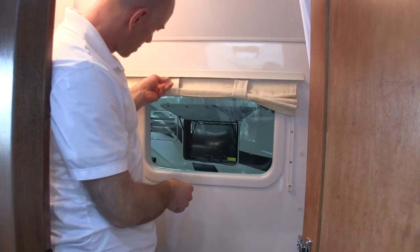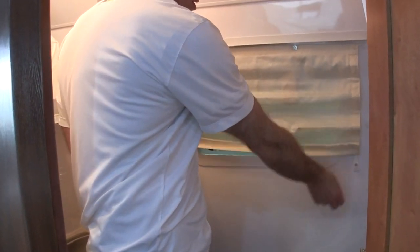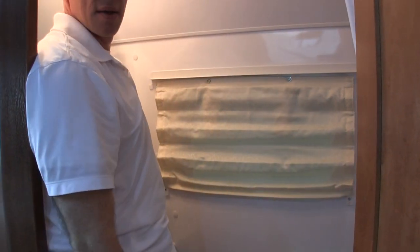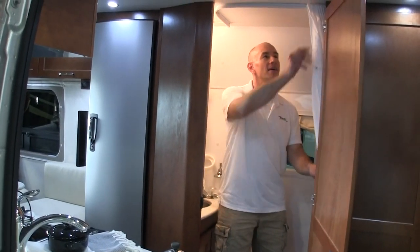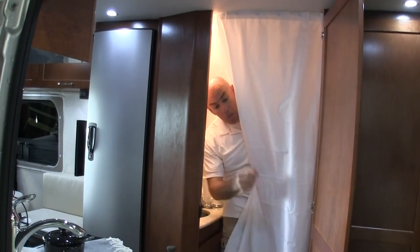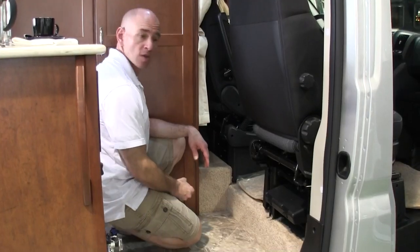There's storage under the bathroom. If you're going to take a shower, you'll want to pull down this little curtain. The shower curtain runs on a track on top and covers the sink and cabinetry. The shower head is positioned so you'd have to bring it around from the side of the curtain.